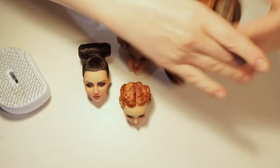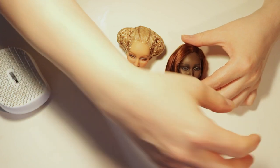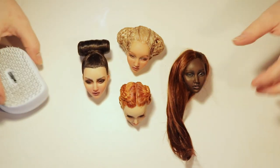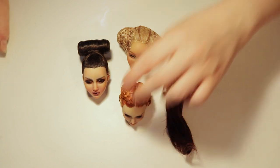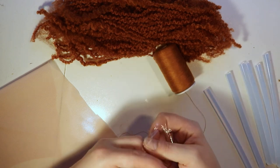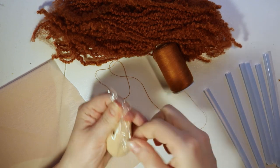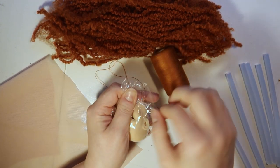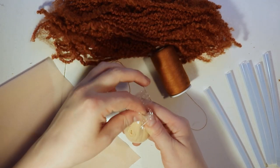I think the easiest way to answer the question of how to make a wig cap is just to show you how I make one. So first, what you want to do is protect your wig head with cling wrap. Note that this might still damage the face-up of your doll, so it's best to make the wig before the face-up or use a dedicated wig head like I do here.